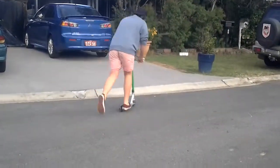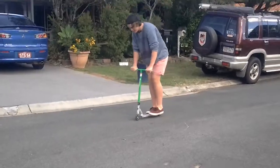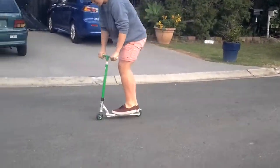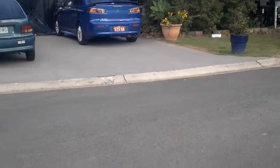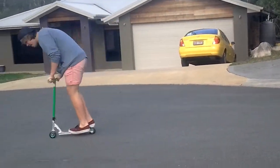Anything you want, as long as you don't fail. He's like... he's got up. Do double. Do double.